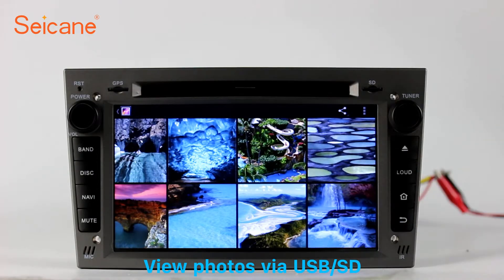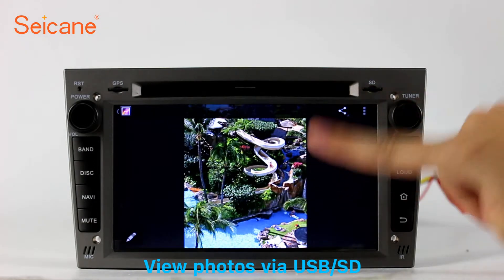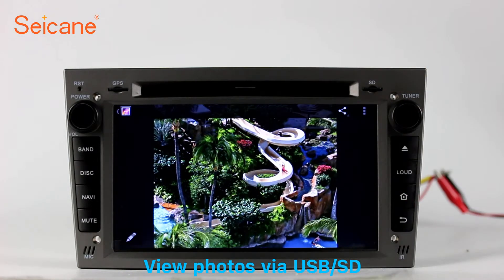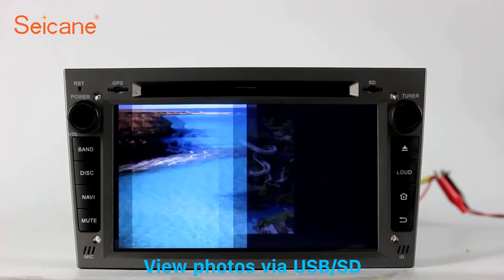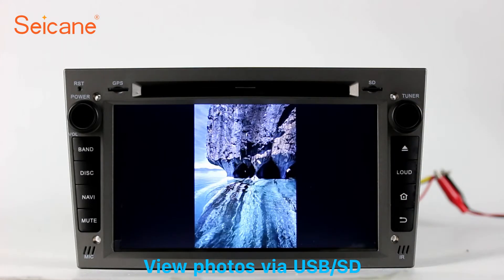Back to the main menu and enter the photo interface. Select photos from the SD card and you can view photos by sliding your fingers on the screen. You can zoom in and out of pictures through 5-point touchscreen operation freely.